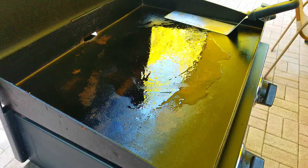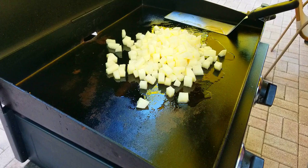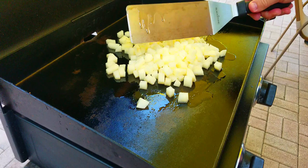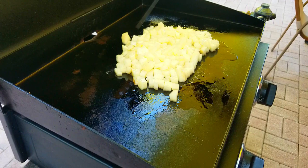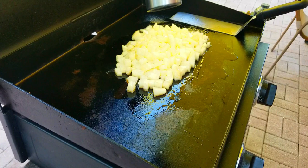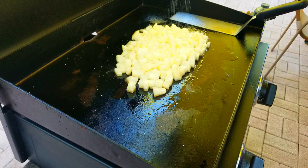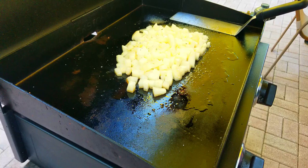The potatoes cook first since they take the longest, so we put them down first. Once they're down you can hear that sizzling. I have these on about medium to medium-high heat — you really want to cook them on medium because they're raw and they'll take a little longer. Potatoes this size probably take about 10 minutes to fully cook. The goal is to get them crispy on the outside and soft on the inside. We add some pepper.